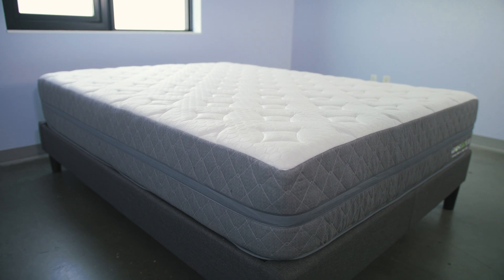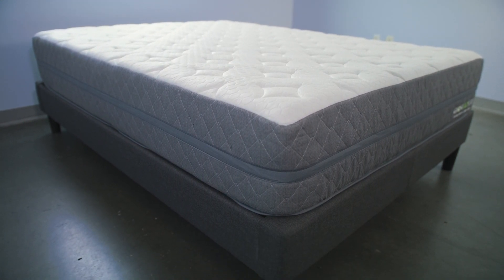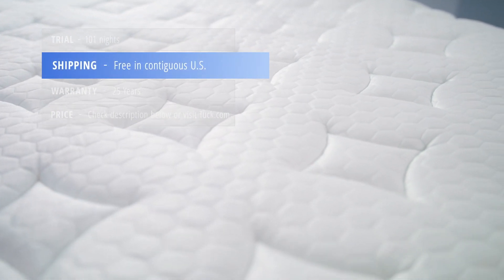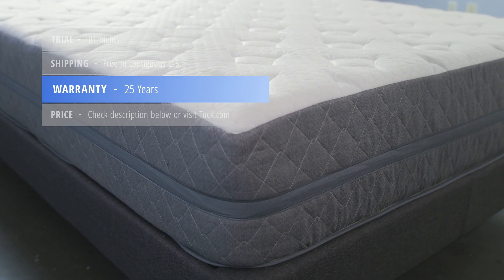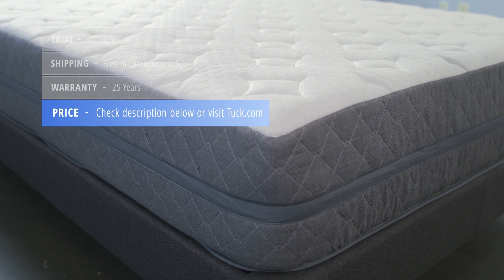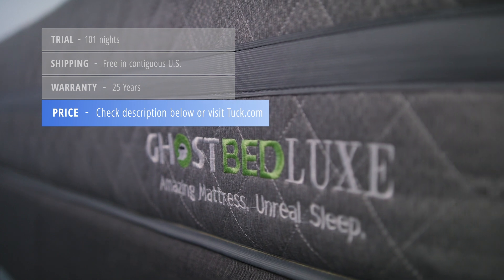Here's some additional information you'll want to know before purchasing the GhostBed Luxe. It comes with a 101-night sleep trial, ships free in the contiguous United States, and has a 25-year warranty. For up-to-date pricing and exclusive discounts for Tuck followers, check the description below the video or visit the full written review at tuck.com.